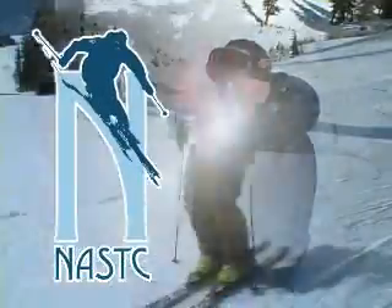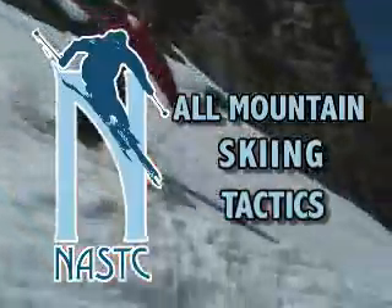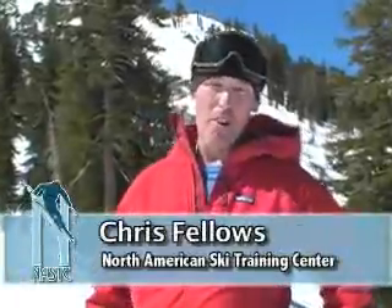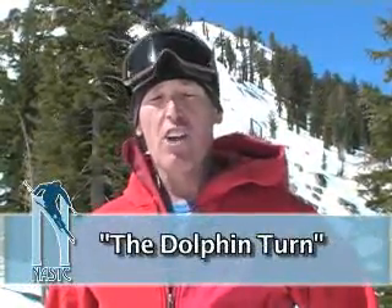The North American Ski Training Center presents All Mountain Skiing Tactics. Hi everybody, I'm Chris Fellows with the North American Ski Training Center. Today's tip is the dolphin turn, and the dolphin turn is a great way to practice skiing in the bumps without going into the bumps.